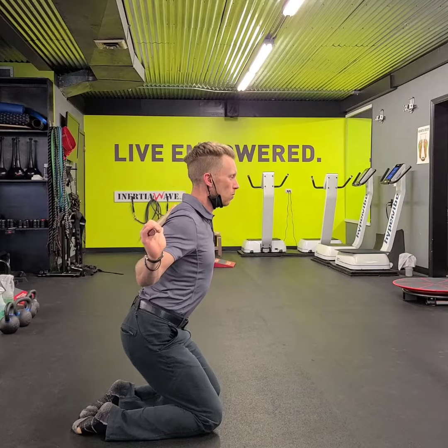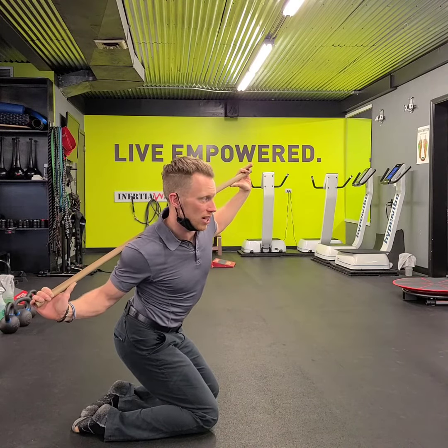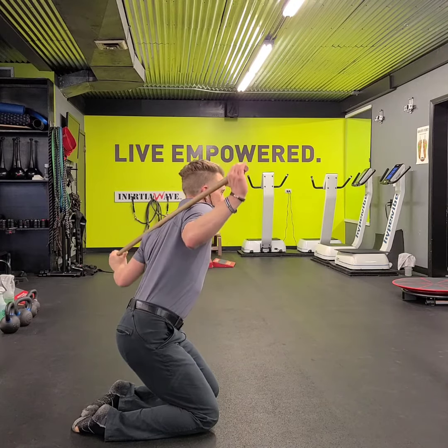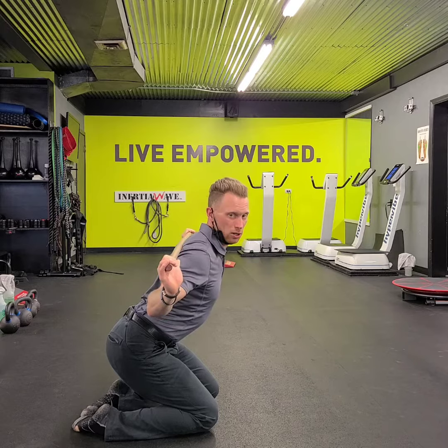After you finish it, you can work a little more of an upward position. And again, lean down on your right side and lean down on your left side. Sit back, get those hips right back.